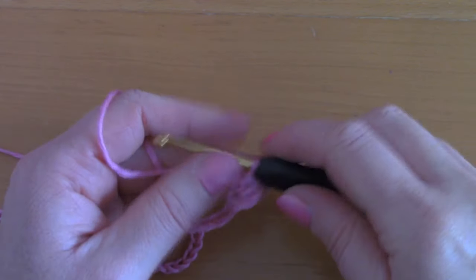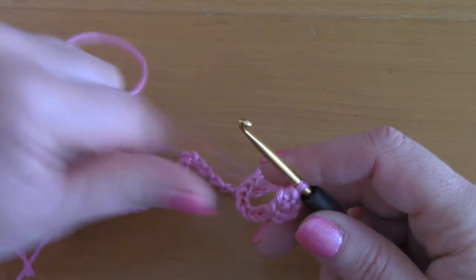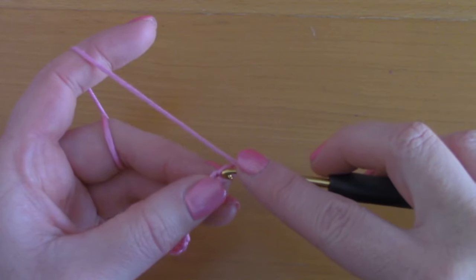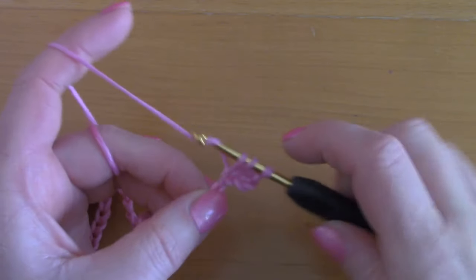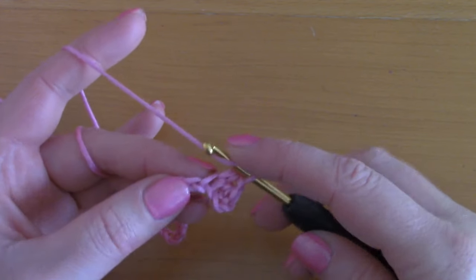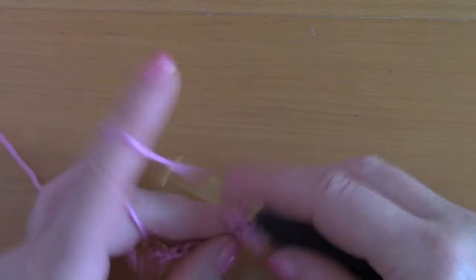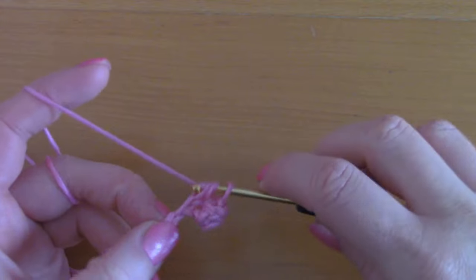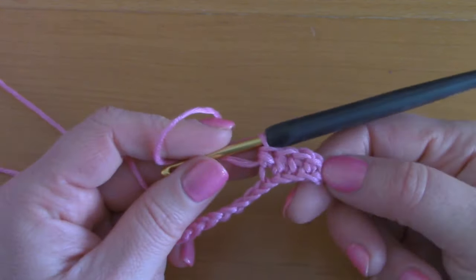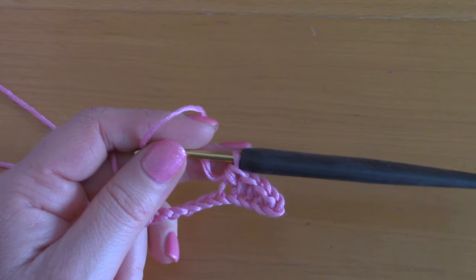Your first chain 2 at the beginning counts as your first half double crochet. Now you are going to be going into the next chain and placing a half double crochet into that, and into the next chain, and place a half double crochet into each chain across. I'll get back to you to show you row 2.